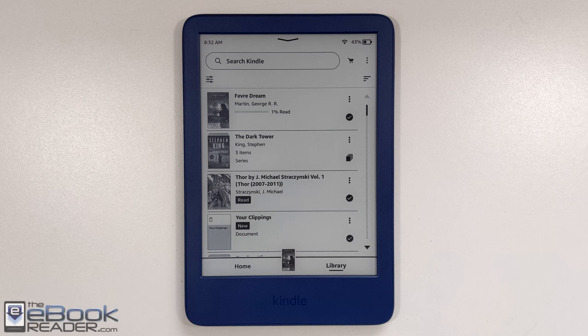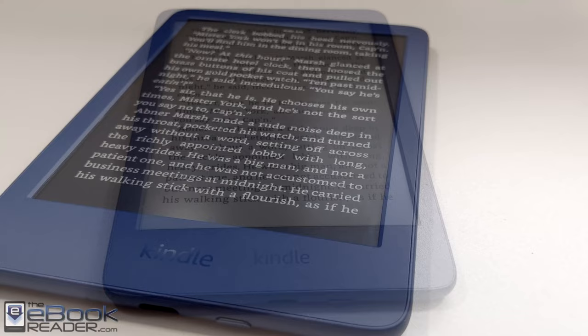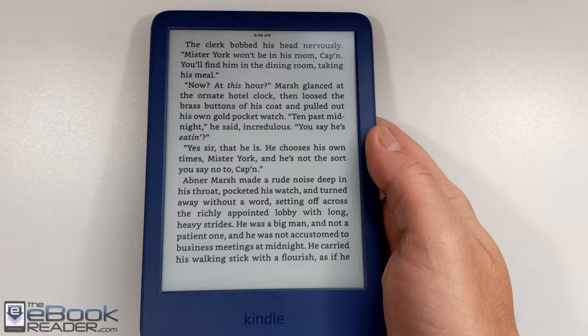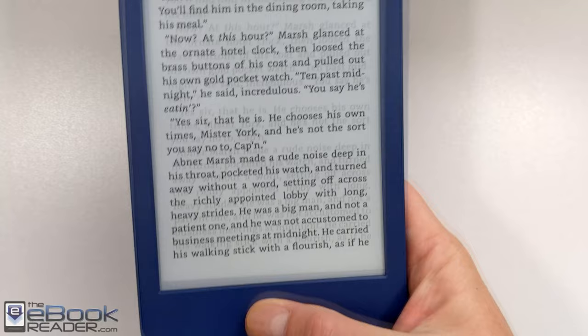Let's talk about the hardware first — the main change with this new Kindle. They made it smaller and lighter, and they also gave it a 300 PPI ink screen that supports dark mode now. That's a major improvement over the previous entry level Kindle which only had a 167 PPI screen. I really like how small and light this device is. You have the indented screen, and despite the narrow bezels, I don't really have a problem with thumb interaction because of it.